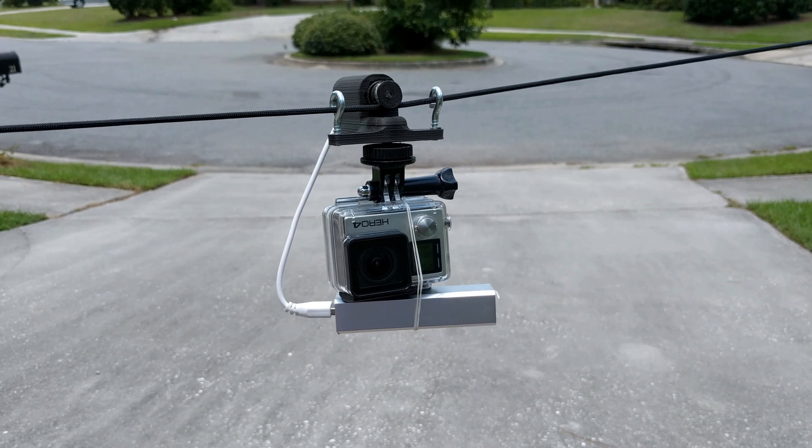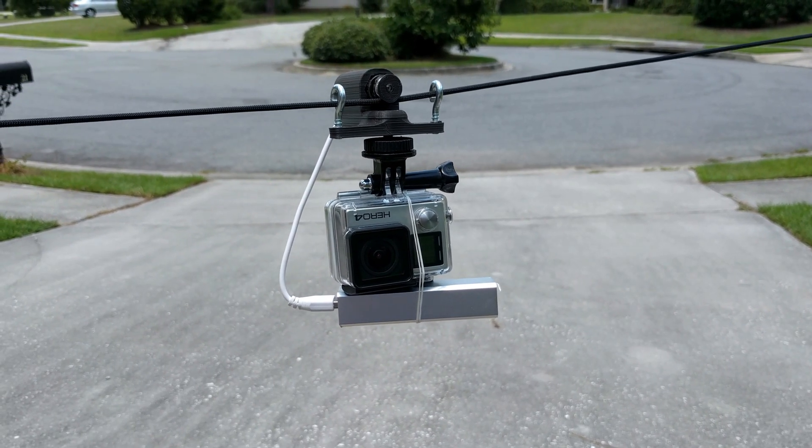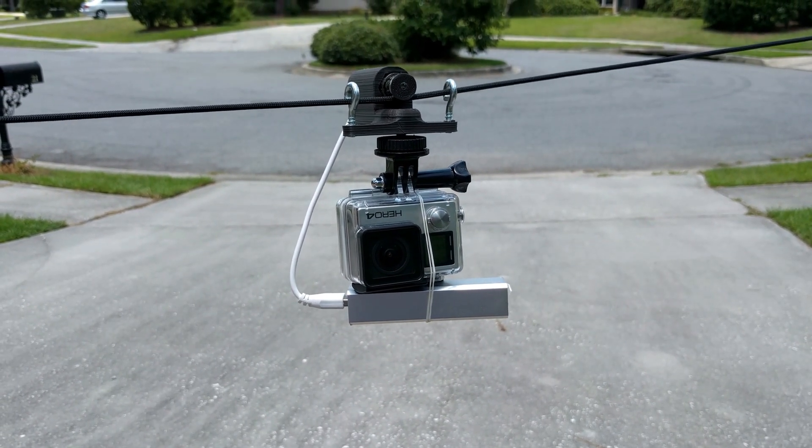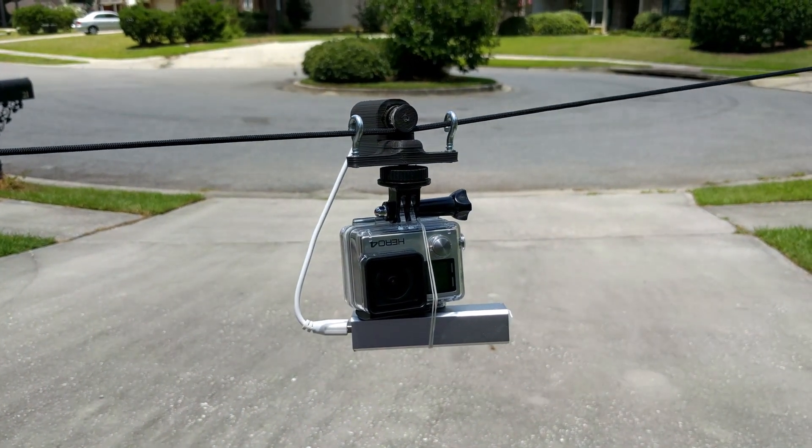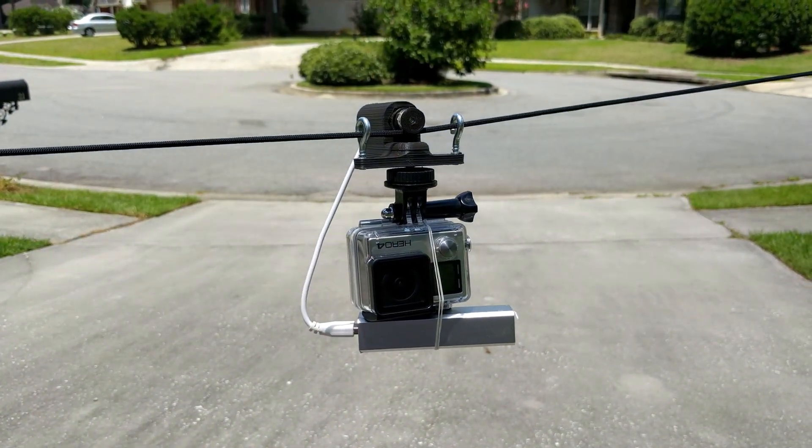If you guys like this video, please subscribe. If you have any suggestions or comments, please leave them below. I'm going to cut away now and show the video I took after post processing, so you can see what this little rig can do.